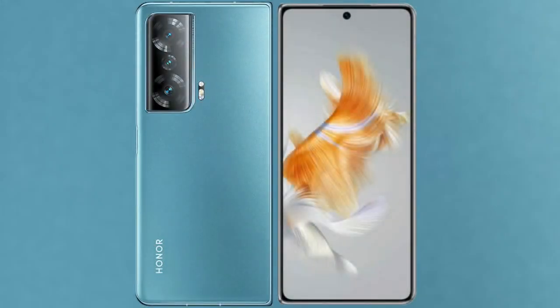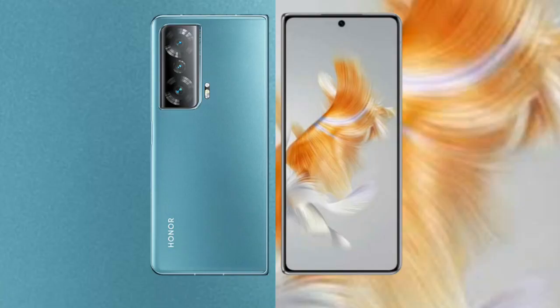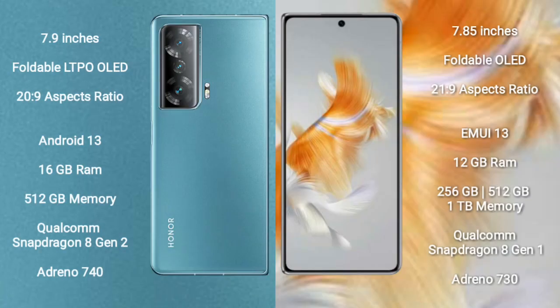I will compare the new Honor Magic V2 with Huawei Mate X3. Honor Magic V2 comes with a 7.9-inch foldable LTPO OLED display and an aspect ratio of 20:9. Huawei Mate X3 comes with a 7.85-inch foldable OLED display and an aspect ratio of 21:9.